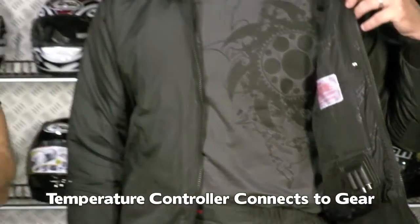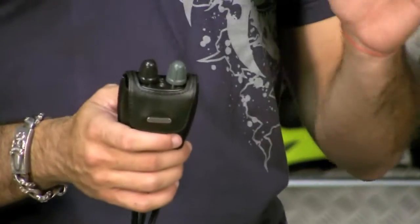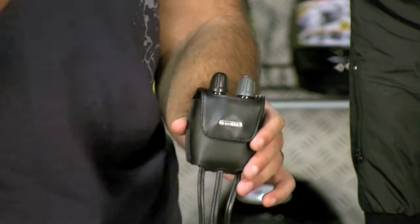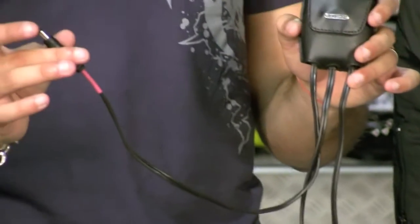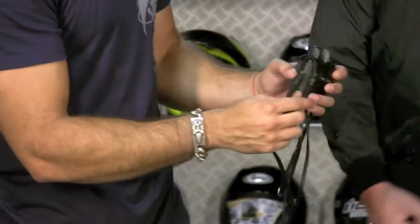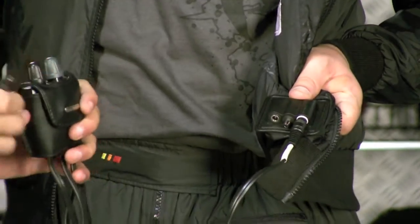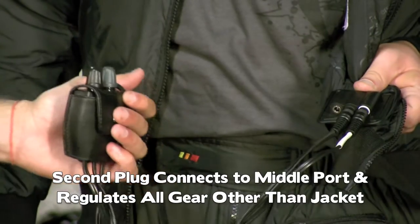I'm going to show a dual zone temperature controller — the direction you want to go if you start with a jacket liner. The dual zone gives you the flexibility to expand and control independently. It does the jacket on one knob, and pants, boot soles, and gloves on the second knob. You'll have one wire that connects to power going to your battery or a power adapter, and two wires going to the jacket. The white wire — white to white — connects to the first silver knob for jacket control. The second wire goes to the second slot, which is the ancillary slot running power to your pants and everything else.